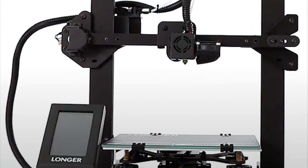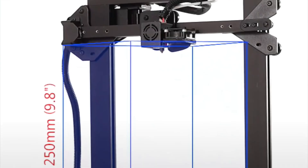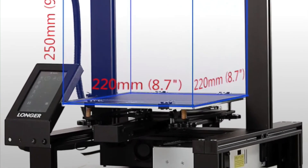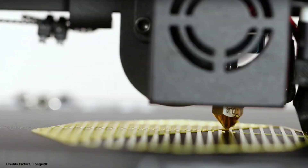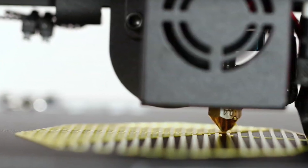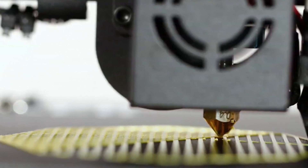Let's take a look at the most notable parts. The aluminum profiles, the bed, the z-axis does look the same as the Ender 3 Pro. The printing volume of this 3D printer is 220 by 220 by 250 millimeters. The printing temperatures go up to 250 degrees Celsius. The printing speeds are lower than 180 millimeters per second, but recommended is between 60 and 80 millimeters per second.